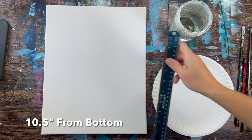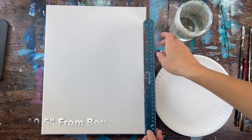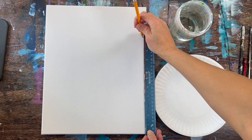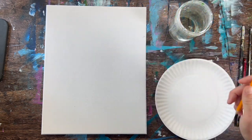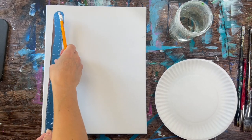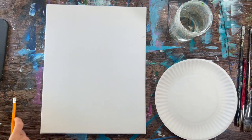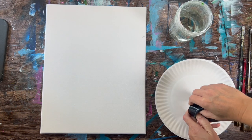Start with a blank white canvas positioned in a vertical format. Measure 10 and a half inches from the bottom and make little marks to help figure out where the sky starts and where the water starts.